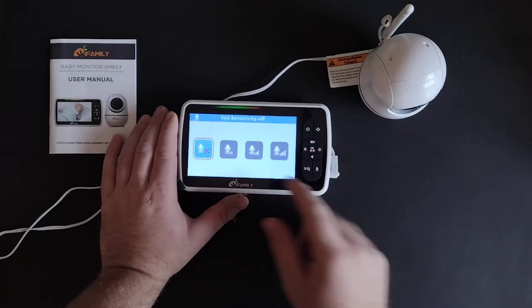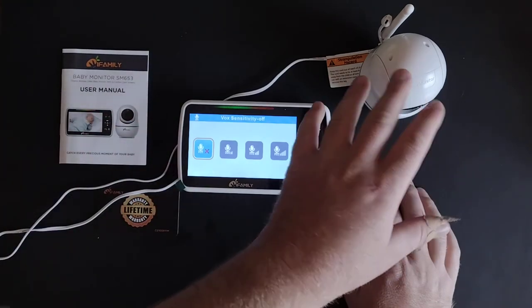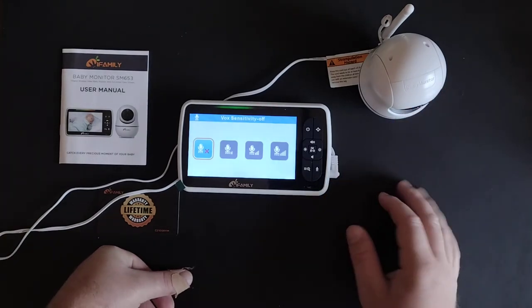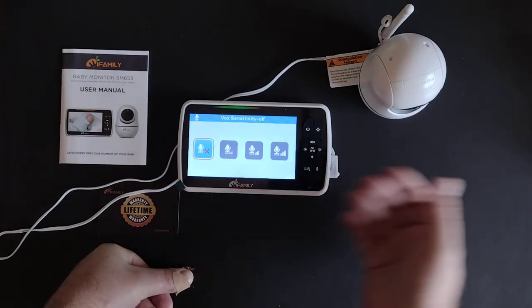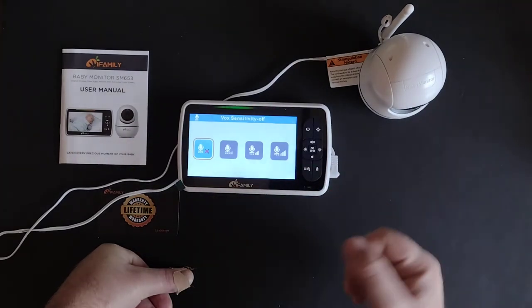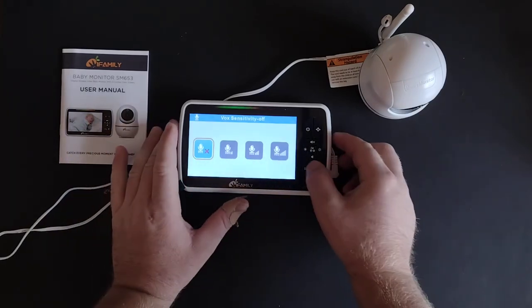This is the Vox setting. This basically sets the sensitivity for the microphone to pick up your baby crying or whatever noise might be over there. There may be background noise you don't want it to pick up — you only want it to broadcast when your baby is actually crying or calling out, and that's how you set the sensitivity.